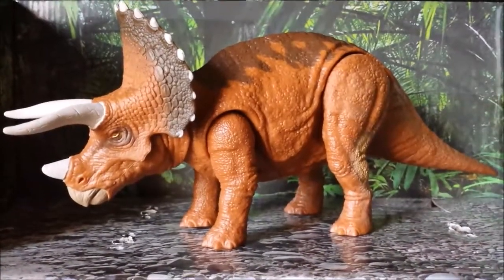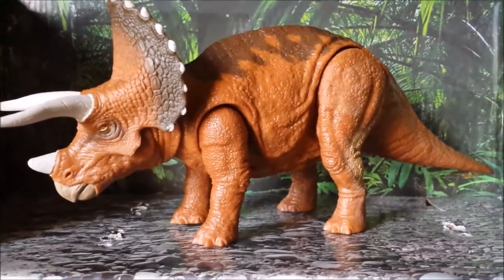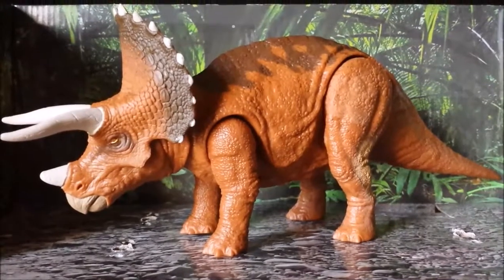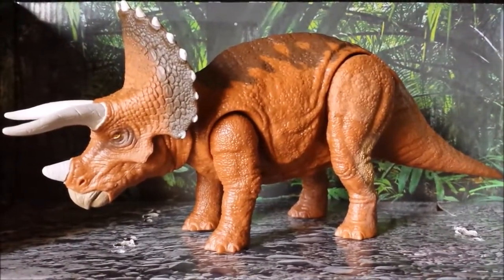Hey guys, I'm back once again for another Jurassic World Fallen Kingdom toy review. Next time we're going to be taking a look at the Triceratops from the Roarivores collection, and as always before we get to the awesome figure we're going to review its package first.